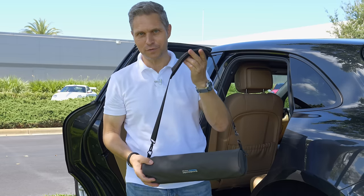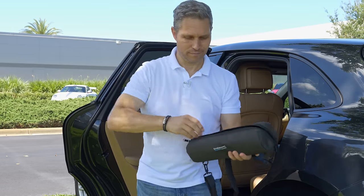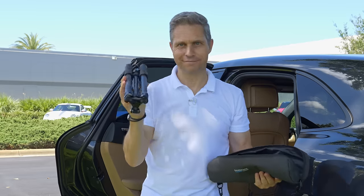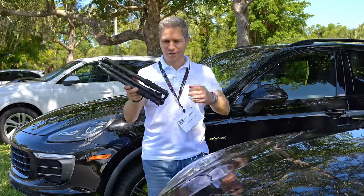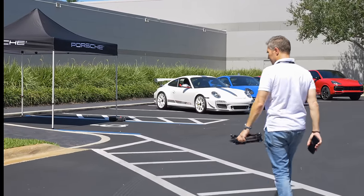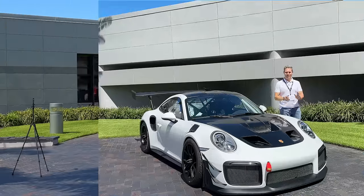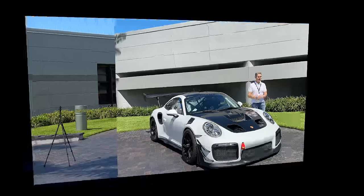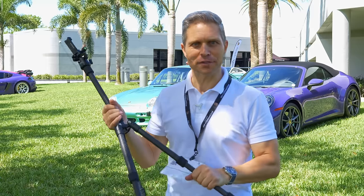It comes in this beautiful upholstered carrying case with the shoulder strap, but you can also simply take it out. Unbelievable but true, this is really all you need to bring. Today we're here at the REFS Institute celebrating 75 years of Porsche — and what better way to celebrate it than with the right tripod.